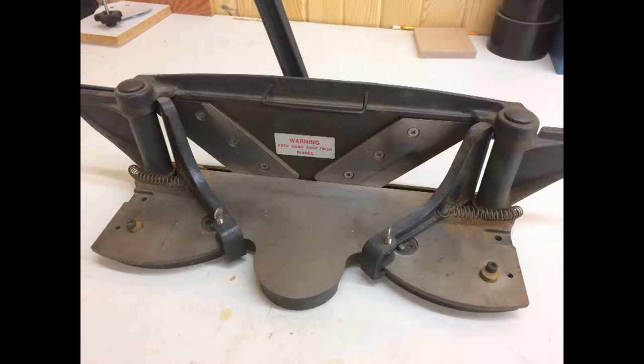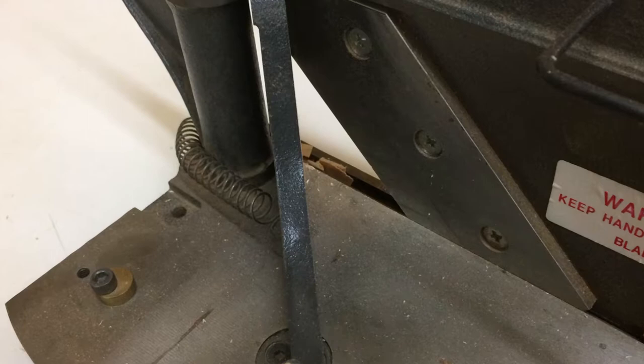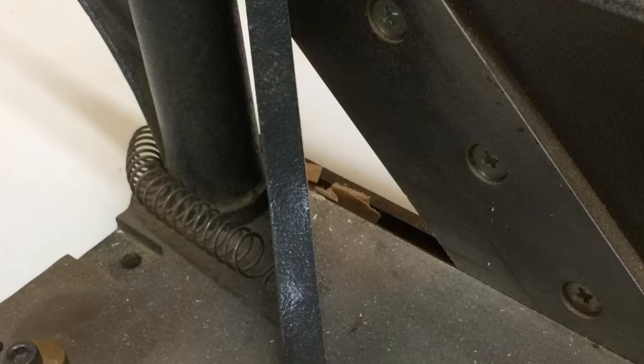During this video I'm going to be demonstrating the use of a miter trimmer. It's a little difficult to see on the video, so I thought I'd briefly mention that this tool will give you the ability to create extremely fine shavings off the end of a 45 degree miter.